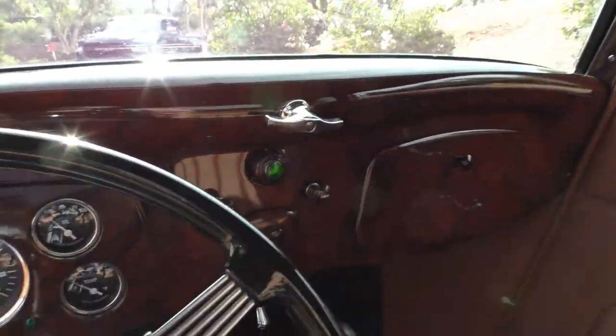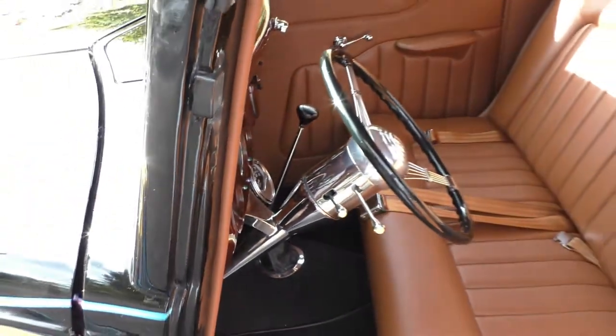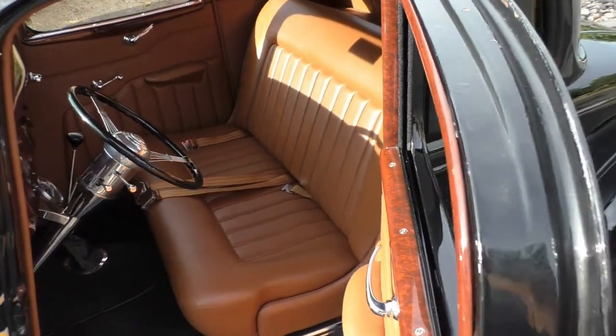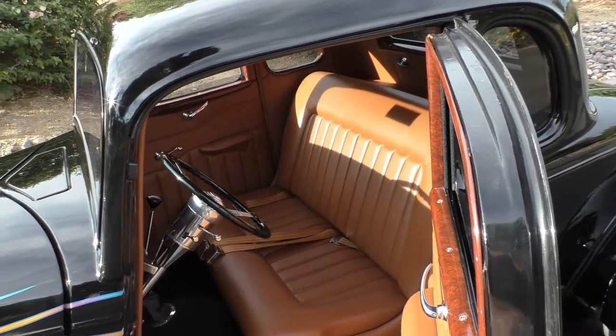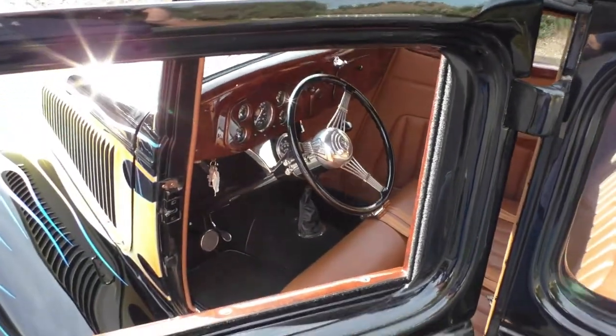Alpine audio system right there. Windshield cranks out like I talked about. Rear window comes down. Make sure you go to SpudsGarage.com — we'll have a video of this running and you'll be able to hear it throughout the video. Thanks for listening. Have a great day.